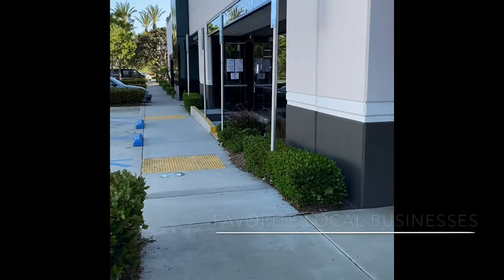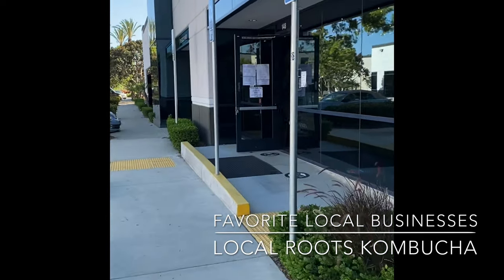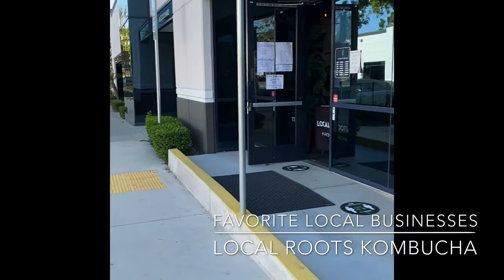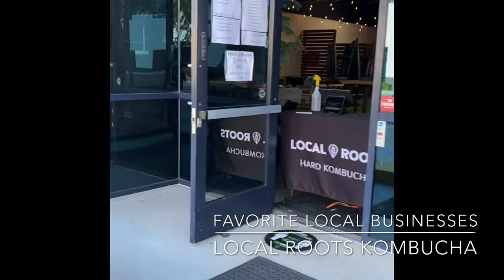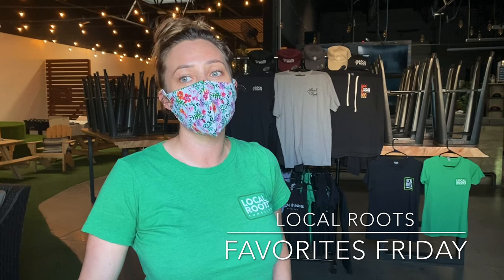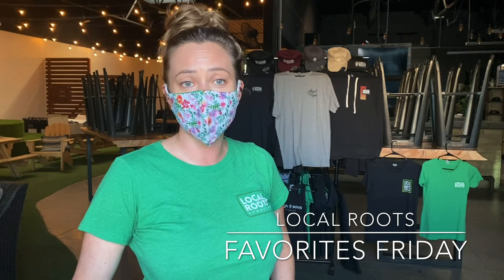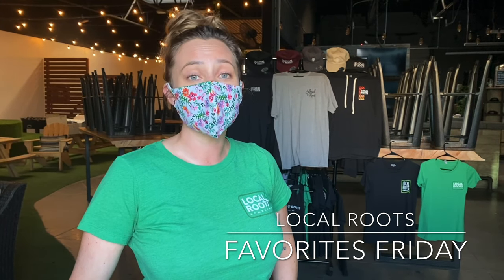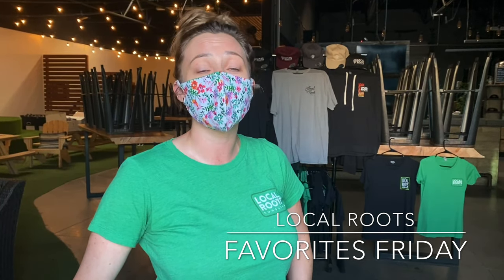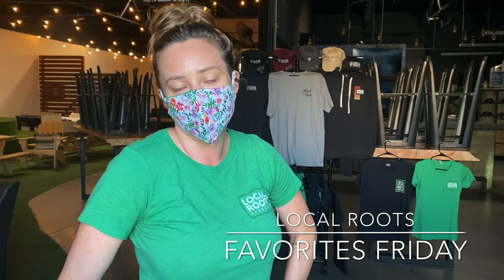Since it's Favorites Friday I want to feature a couple of our favorite local businesses. This first one is called Local Roots where they brew kombucha. We're a local San Diego-based company — we're not certified organic but we use mainly certified organic ingredients, and we ethically source everything. When something's not in season, like our watermelon, we discontinue it. So we use everything resourcefully.